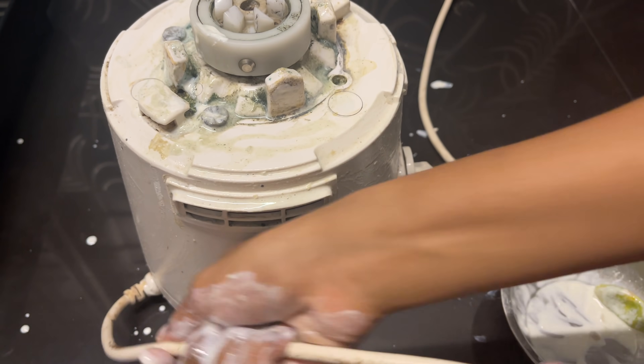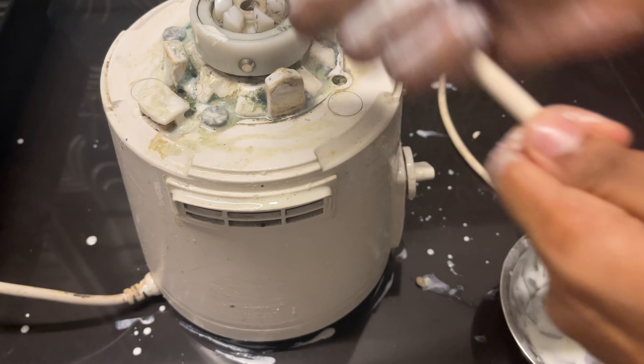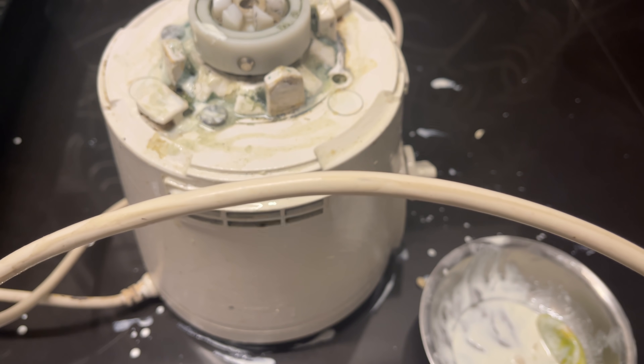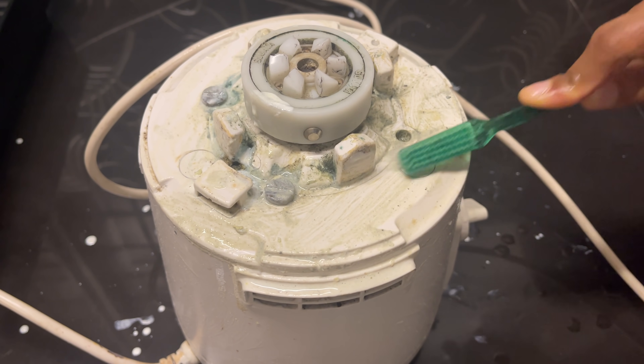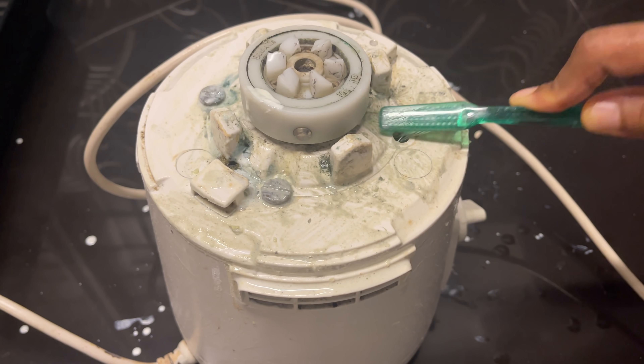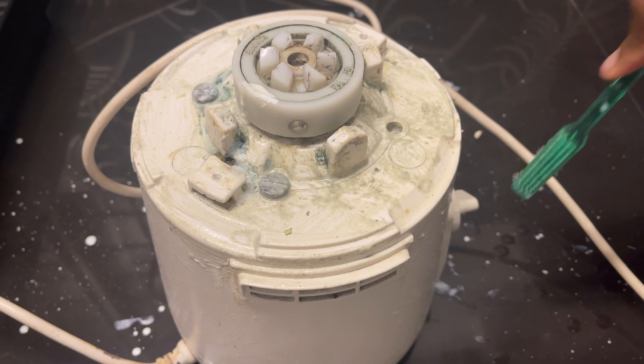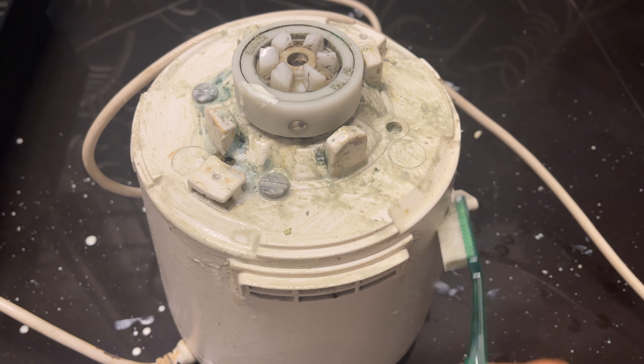Put a brush on the top. Then put a brush on the top, and put a piece on the top. Now let's do the kitchen sink.